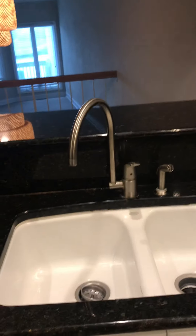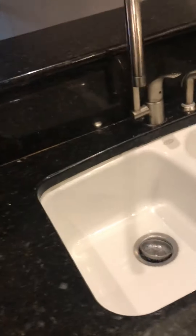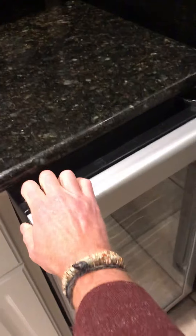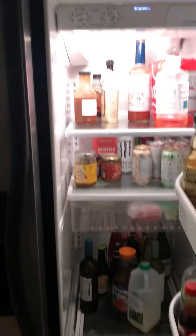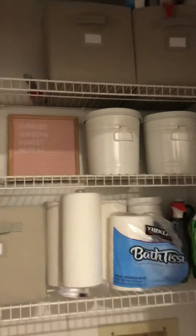There's a nice deep undermount sink. Adding some under-mount lights under the backsplash would give you more light for task lighting. The range looks in decent condition but definitely needs a cleaning. You have a wine fridge here, which is cool, and a Frigidaire refrigerator. In the kitchen you also have your washer/dryer hookups, and above that you have plenty of storage.